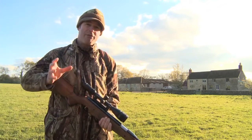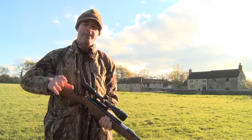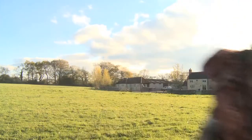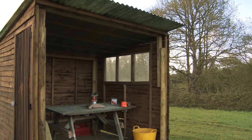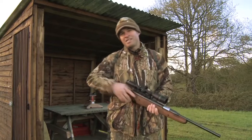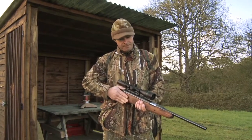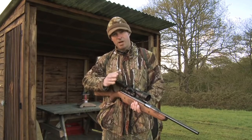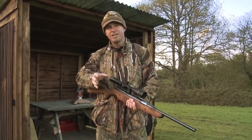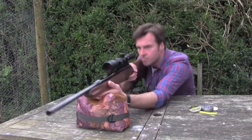The woods here are managed as a pheasant shoot, so there's a wide variety of pest species here, although today we're going to be setting our sights on grey squirrels and corvids. Some of you have asked to see more hunting with spring powered airguns, so I'm out with the Air Arms Pro Sport today and I've coupled that with the Tasco Target Environment scope. The combo has been producing some really good groups on my practice range, so I'm keen to see how it performs in the field.